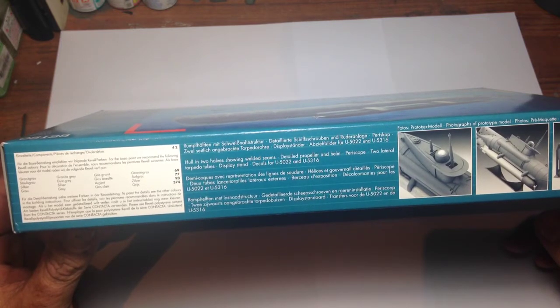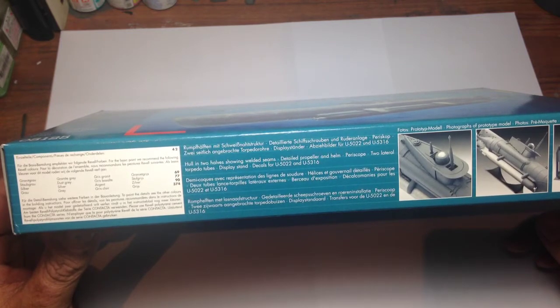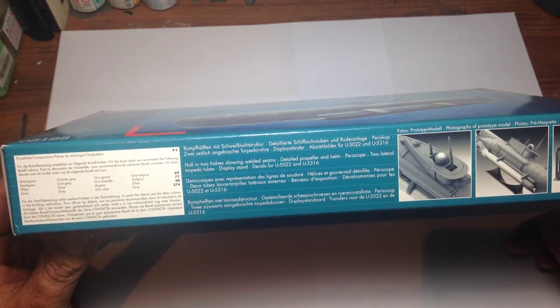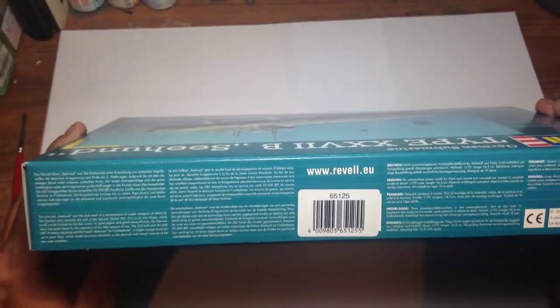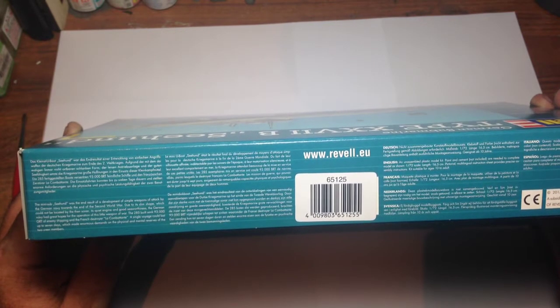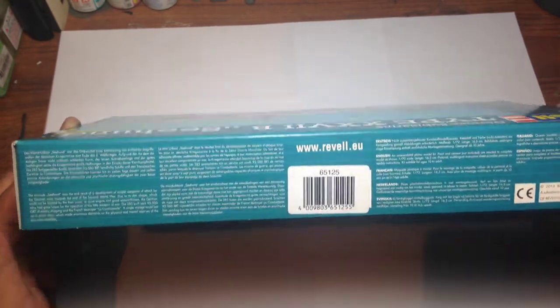The box gives a little bit of information about the hull in two halves, showing weld seams, deep detailed propeller and helm, periscopes, two lateral torpedo tubes, display stand, and decals for U5022 and U5316. On the other side of the box there's a little bit of information about the boat — basically what these boats were: they were built by the Kriegsmarine.